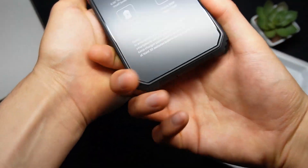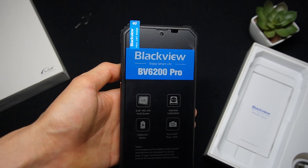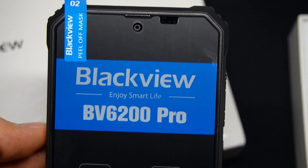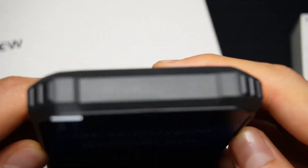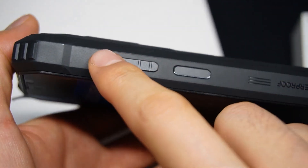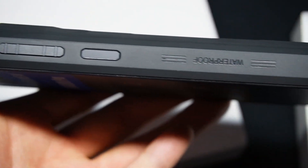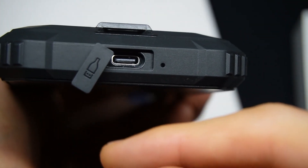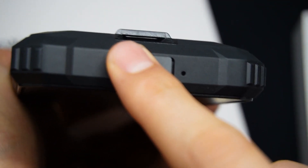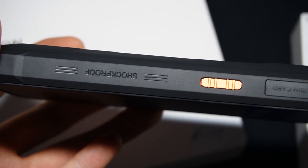Now let's take a closer look at the Blackview. On the screen there's a protector with some specifications, but we'll ignore that and focus on the design. On the front we have the speaker, front camera, and a light sensor. There's nothing at the top. On the right side you'll find the volume buttons and the power button, which also serves as a fingerprint sensor. At the bottom there's a USB-C port with a plastic cover for water and dust protection. There's also a microphone here. On the left side, there's a button that can be configured for quick access to applications or functions like emergency calls.